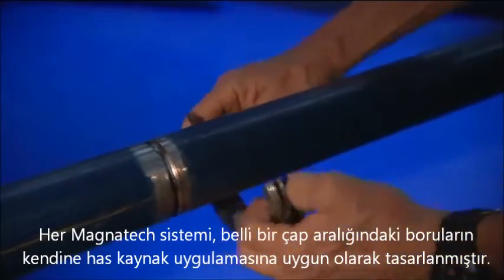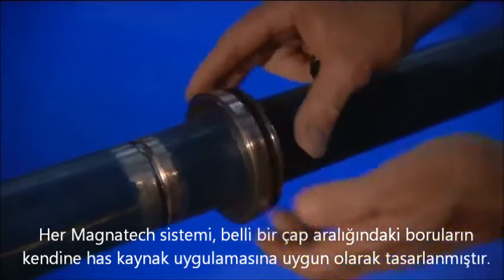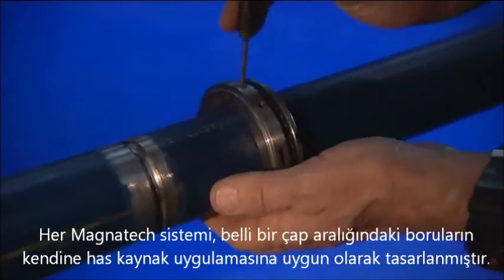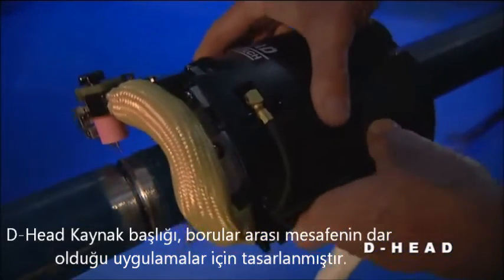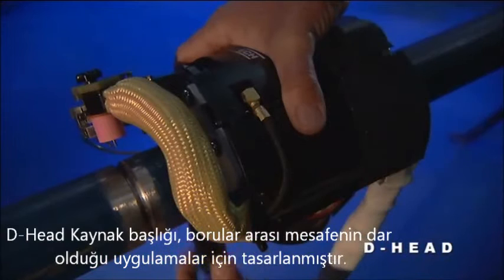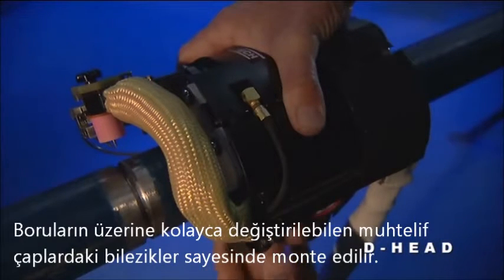Each Magnatec system is individually designed to accommodate specific welding applications and a range of tube or pipe sizes. The D-Head is designed for applications with limited radial space pipe to pipe. It quickly attaches to piping with variably sized interchangeable rings.